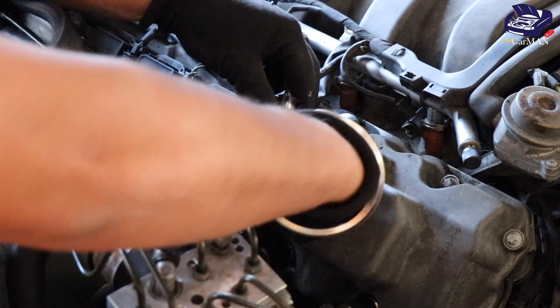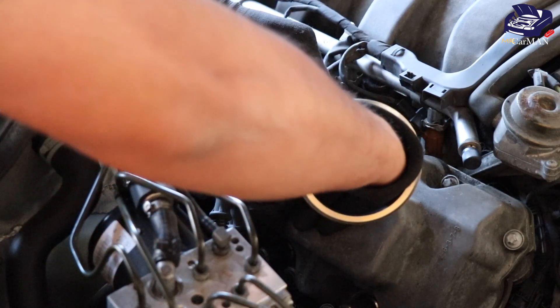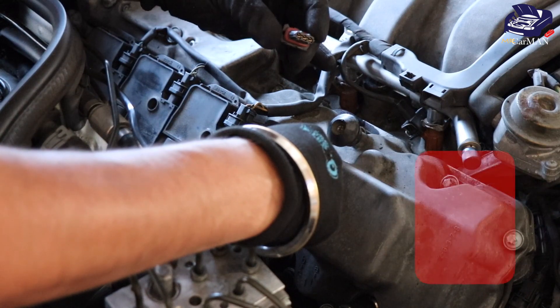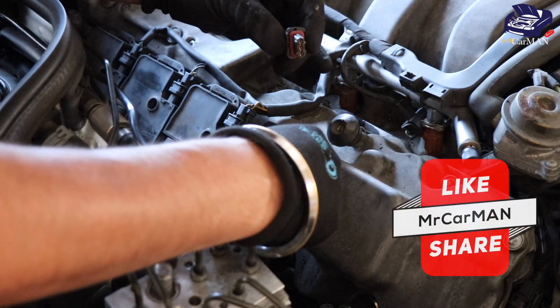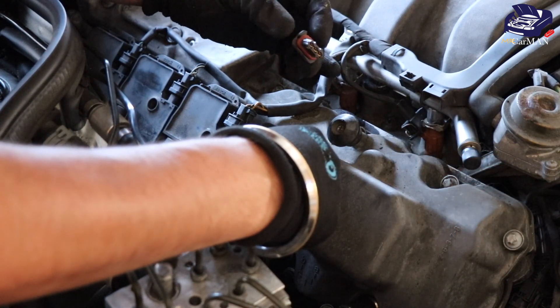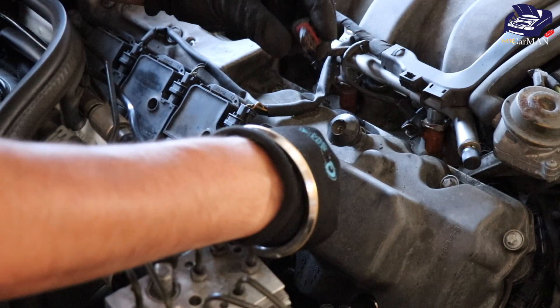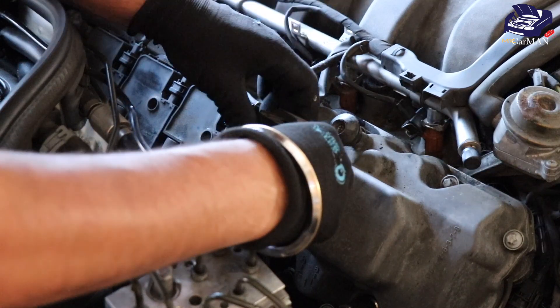Once it's free it's going to pull out, and then you're going to remove the wiring connector on top. Be very careful when you're removing these plugs — they get very brittle with the heat over the years. As you can see, mine is almost completely destroyed. The plug itself is fine but the outside housing is a little cracked up.